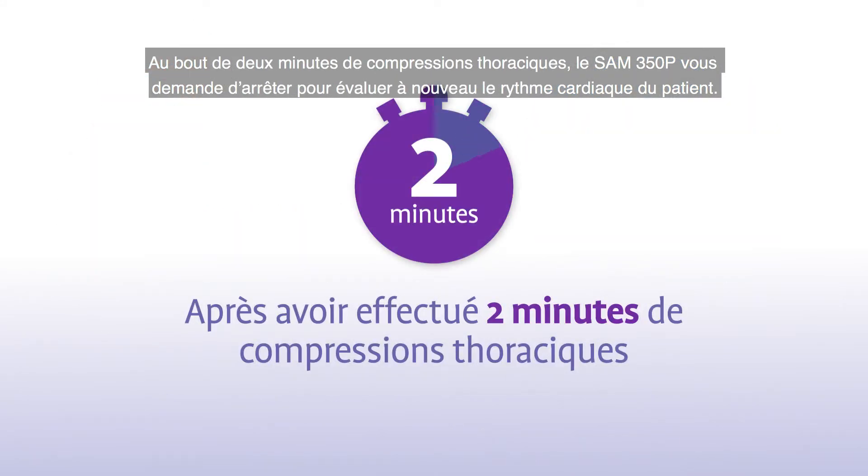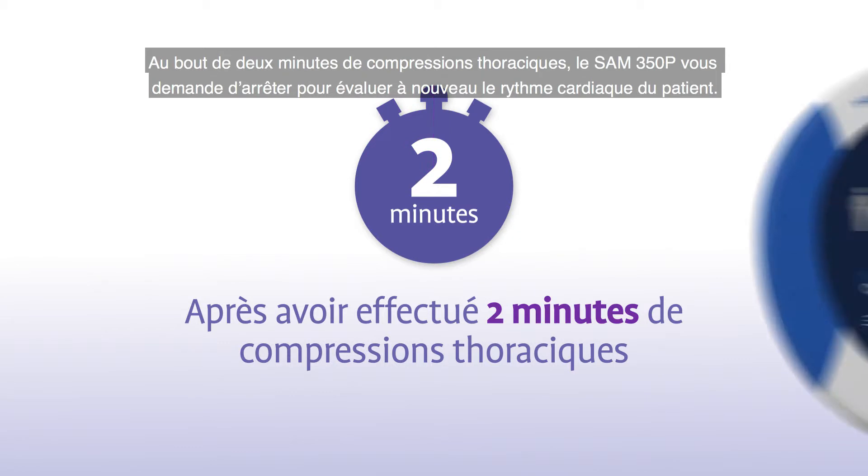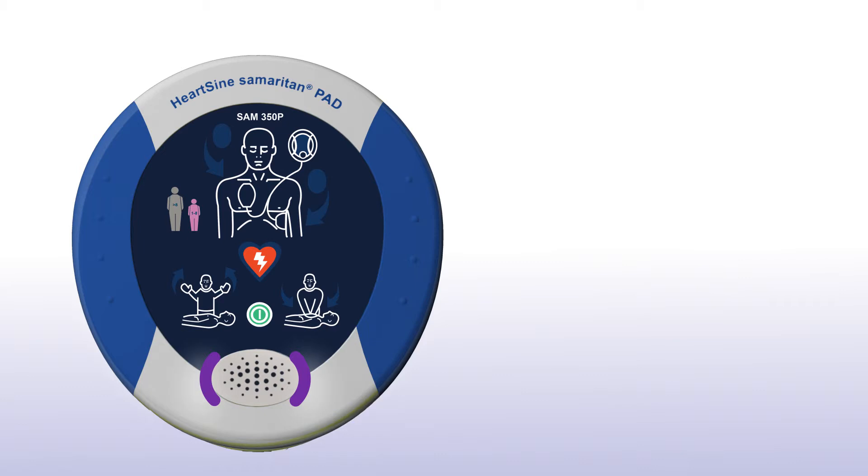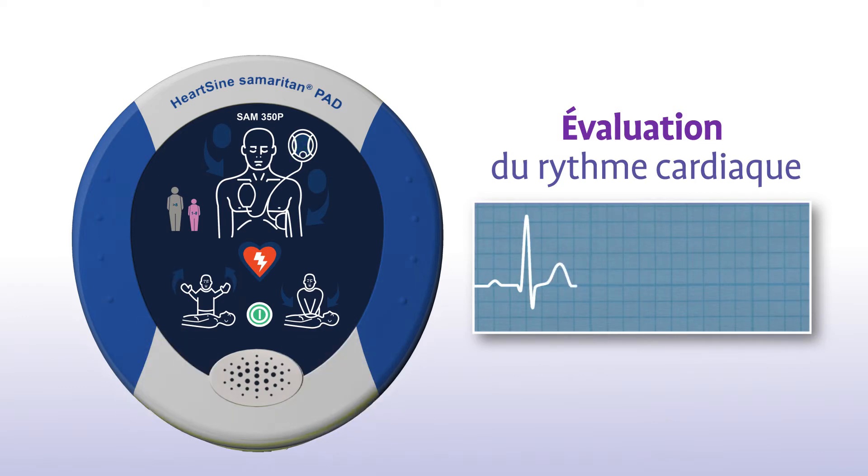Once you have completed two minutes of chest compressions, the Sam 350P will prompt you to stop chest compressions and again assess the patient's heart rhythm. Stop CPR. Analysing heart rhythm. Do not touch the patient.